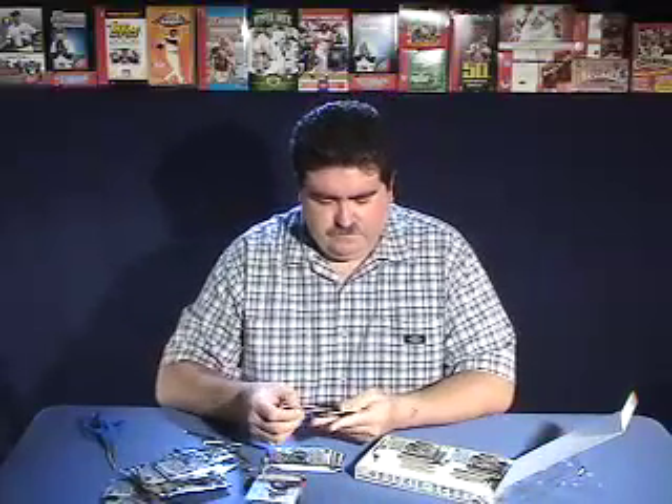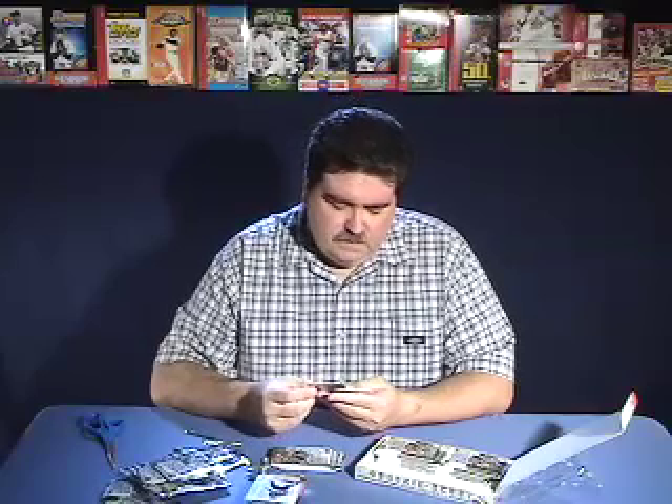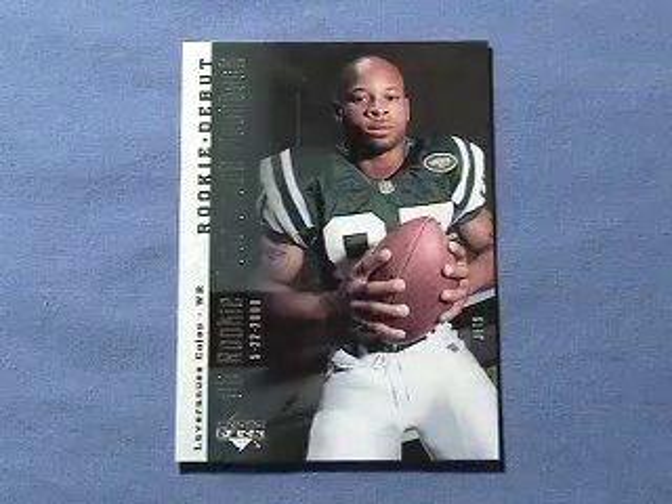Our stack of inserts is piling up. In this pack we got a Photoshoot Flashback of Lavernius Coles. And we also got Chris Hagen's rookie card.